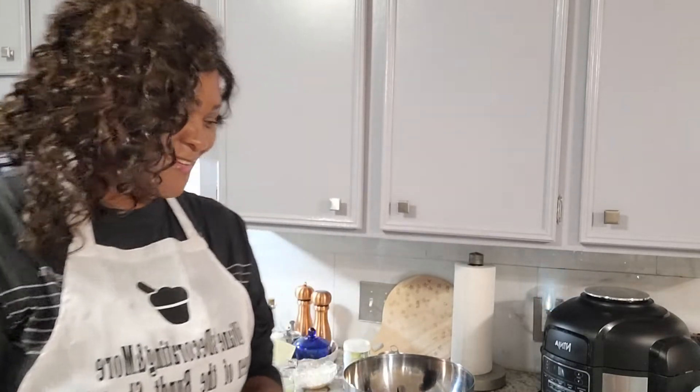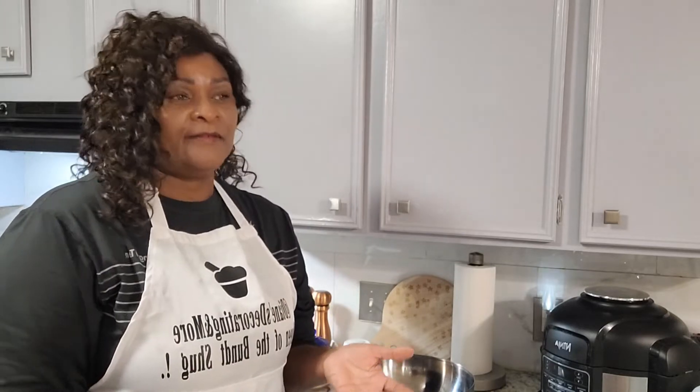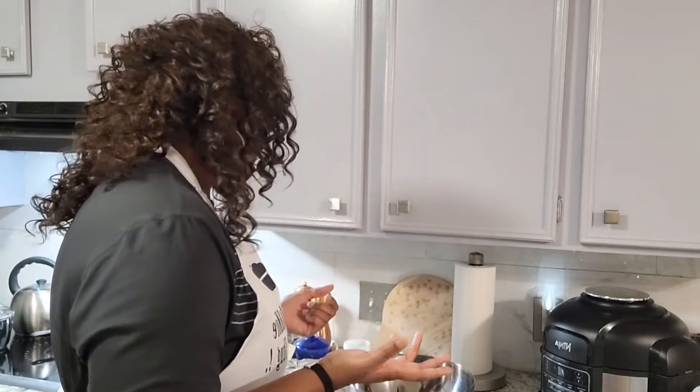Today I have something special for you — it is a pie, something different. I saw this and thought about making it, and I said okay, I can try something different. Rather than making it from scratch, I wanted to make what they call a box pie.